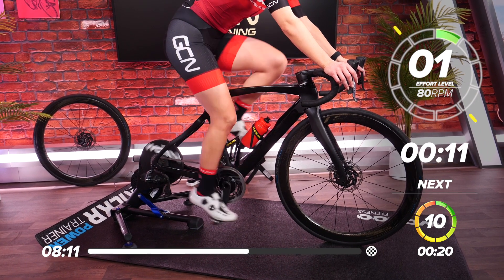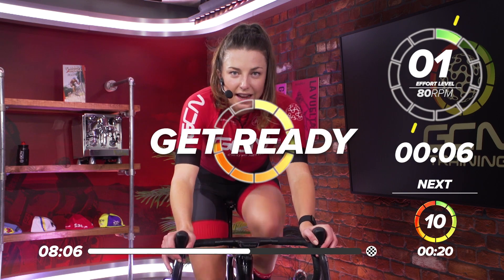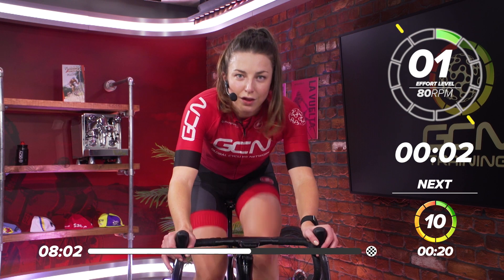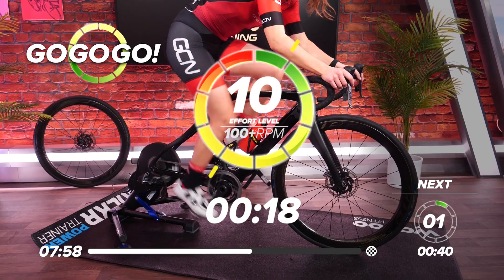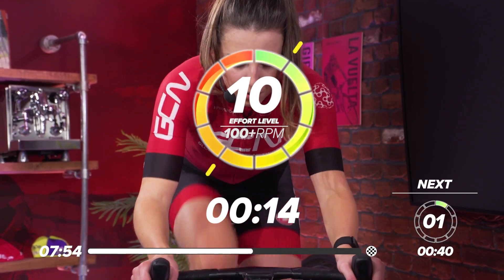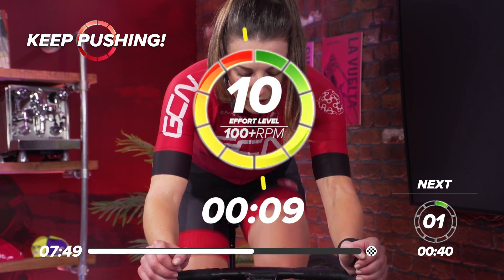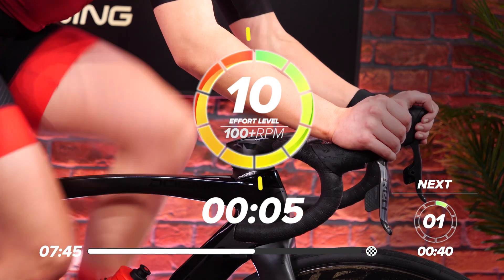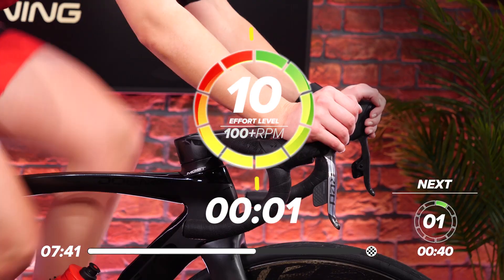Six more to go — six more 20-second efforts. In ten, get ready, select that gear. In five, four, three, two, one — come on, let's go. This one's going to hurt — just getting back into it after that rest, settle back into it. Halfway through. Great work. Five, four, three, two, one — and recover.